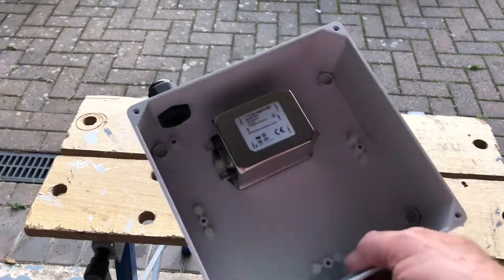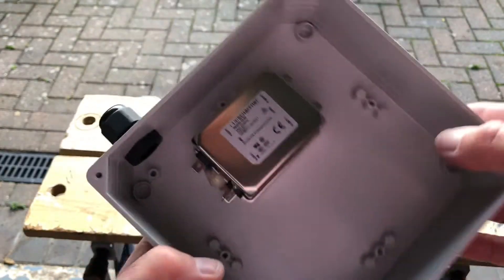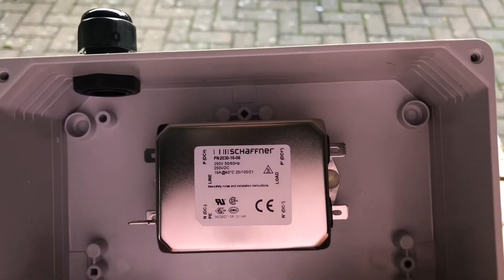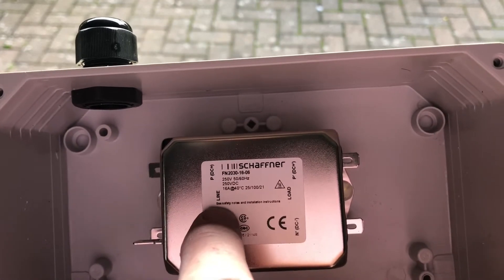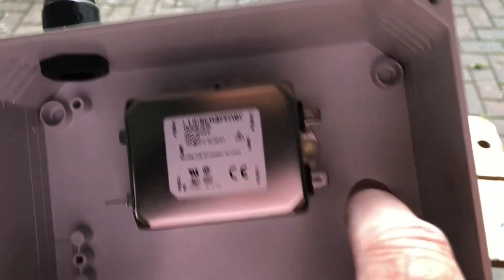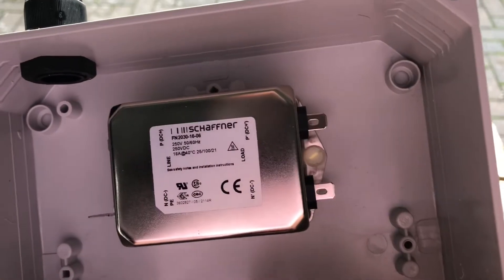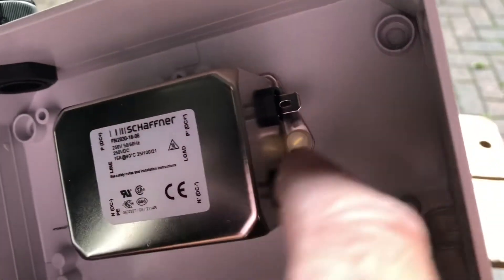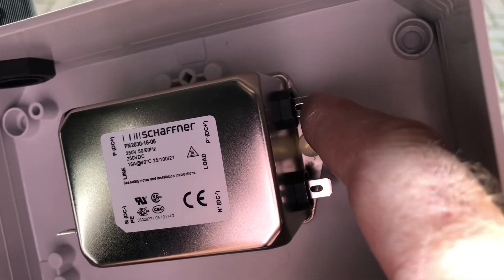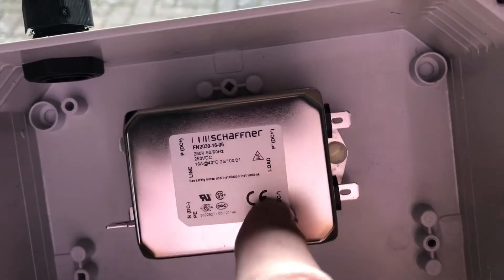Here we have the mains filter fitted to the box and the two glands are in place. Just to explain — because these can differ in layout — Line is the incoming mains from your plug, and Load is the outgoing mains to your sockets and your rig. Be careful: the pin connections can change. On the line side it's earth, live, and neutral, and on the load side it's live and neutral — so just make sure you've got this the right way around in the box.